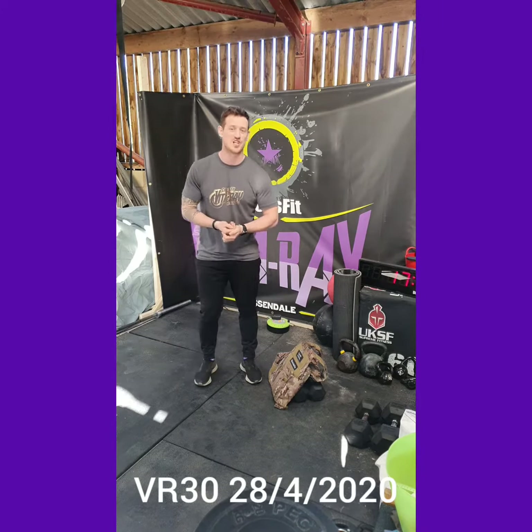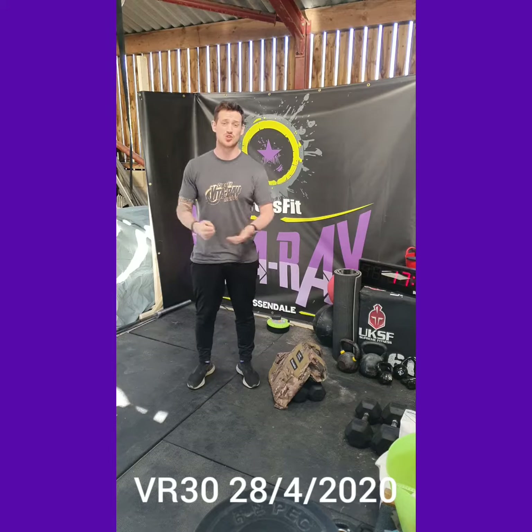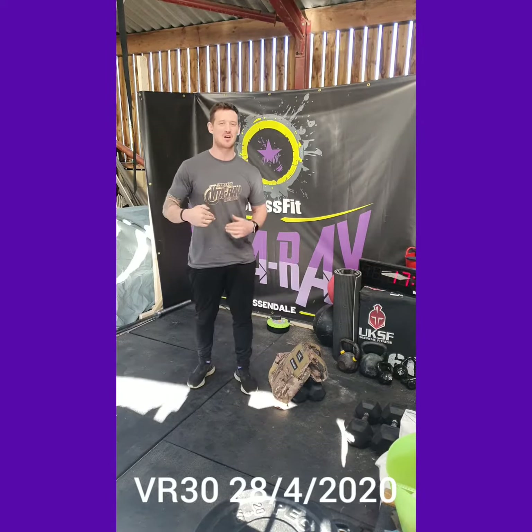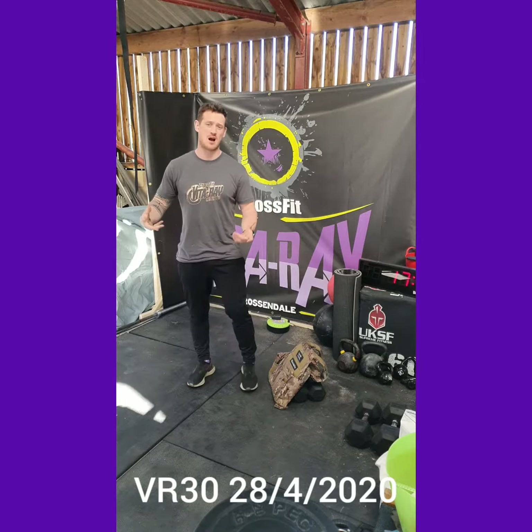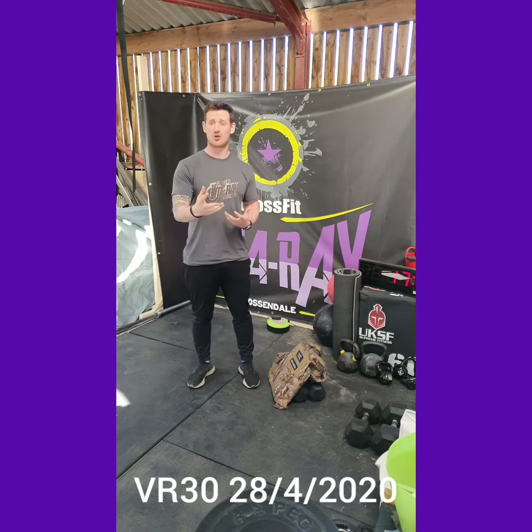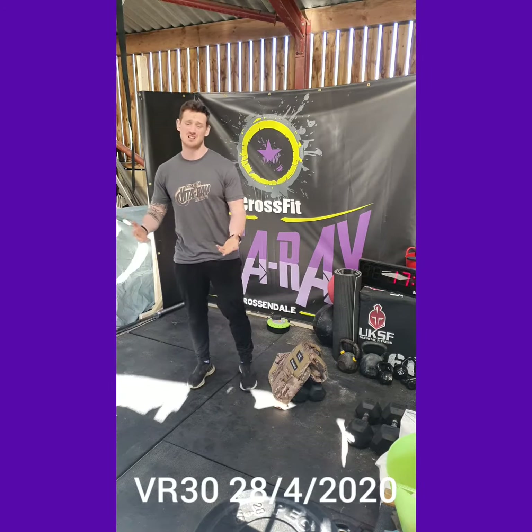What's up guys, welcome to your VR30 home edition workout brief for your Tuesday workout. Quick reminder: all you're gonna need is a backpack filled with stuff you've got lying around the house to add a little bit of weight, whether that be tins of food, tins of dog food, cat food, bags of cat litter,